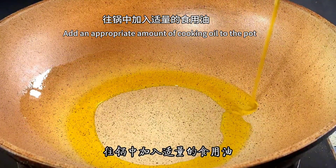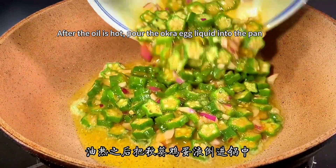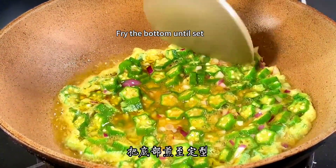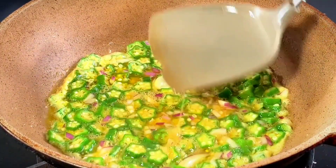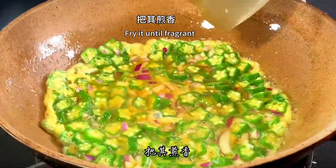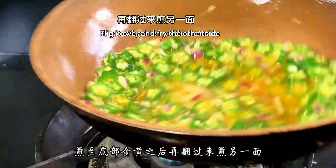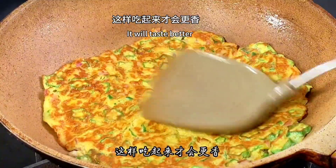Add an appropriate amount of cooking oil to the pot. After the oil is hot, pour the okra egg mixture into the pan. Spread it out evenly and don't rush to flip — fry the bottom until set. Spin the pan to heat evenly and fry until fragrant. Fry until golden on the bottom, then flip it over and fry the other side. Fry both sides until golden brown for best taste.